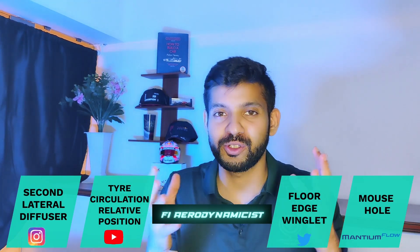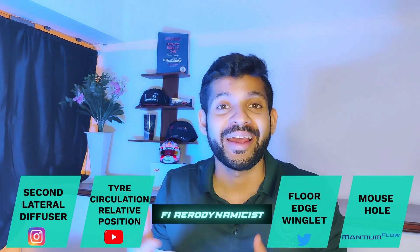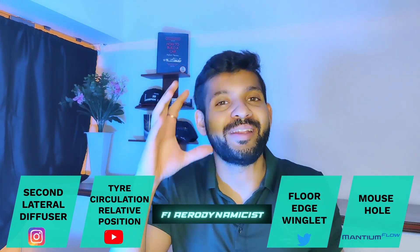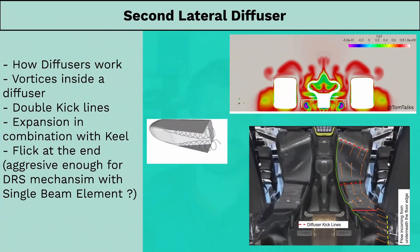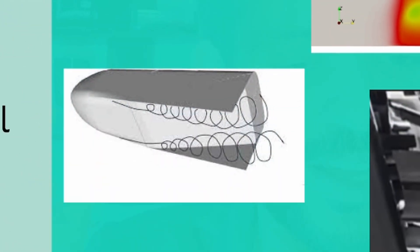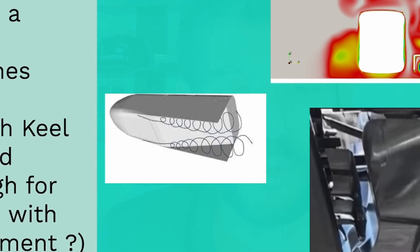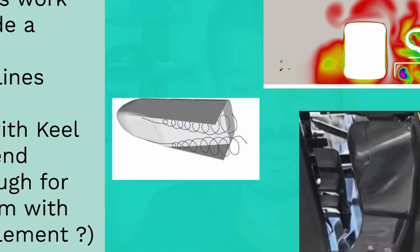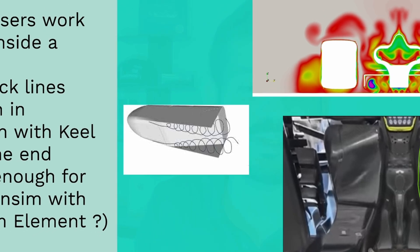To begin the video, let us first look at how diffusers generally work and how F1 diffusers work in general, and then dive into some of the details of the RB19 rear floor and diffuser. Most motorsport fans understand how diffusers work in general. They are open venturi systems that result in the drop of static pressure at the throat before the diffuser starts expanding. The higher the expansion, the higher the drop in static pressure.